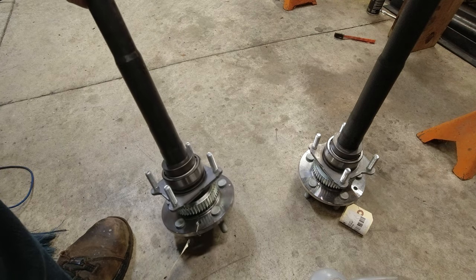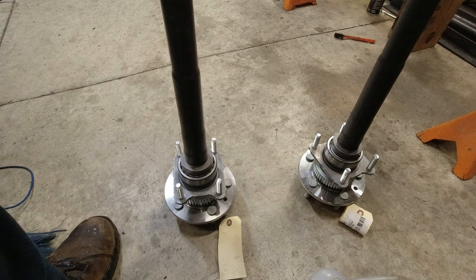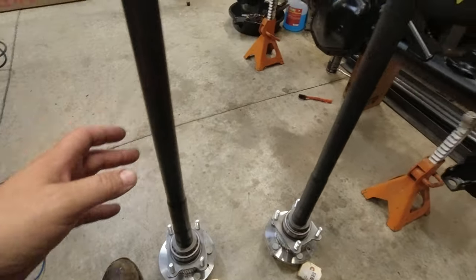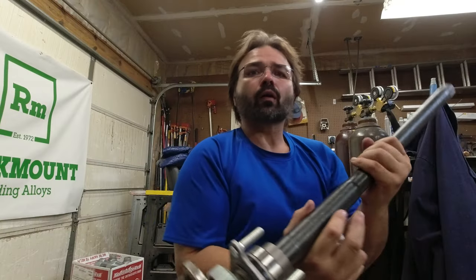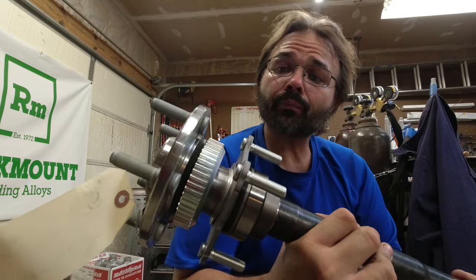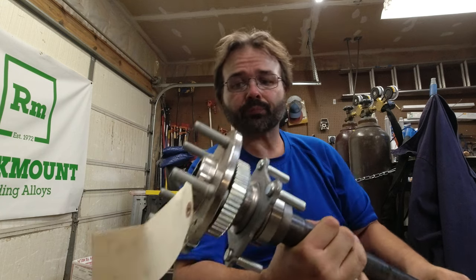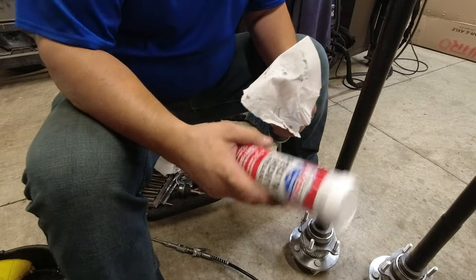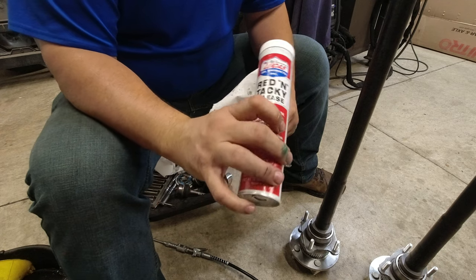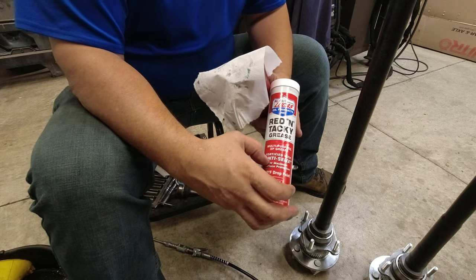I'm going to wipe them down a little bit. The right side will be your passenger side — I had to look that up to confirm, because the shafts are not the same length. You can see here that one is clearly longer than the other. These use good Timken bearings, which I like. The new studs are already pressed in. We'll have to grease the seal a little bit so it slides in easy. I like this red and tacky grease by Lucas with the anti-seize in it.